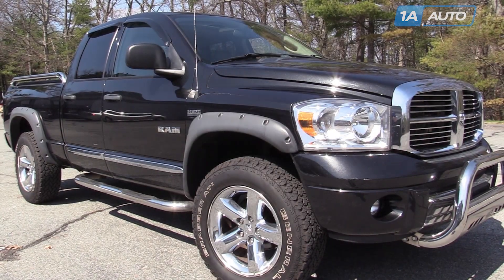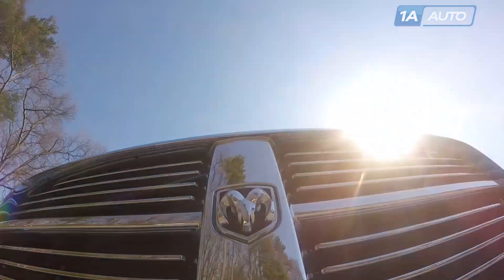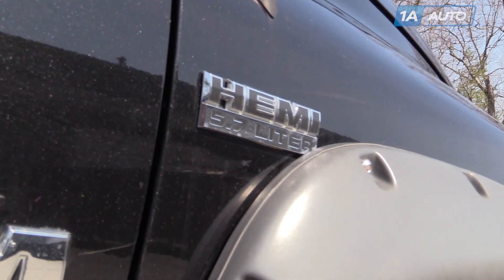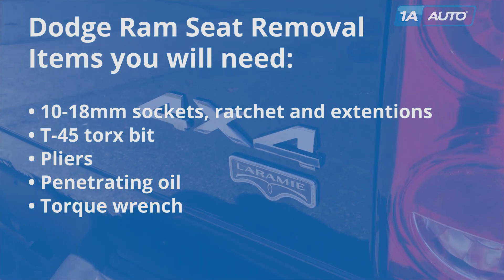In this video, we're going to show you how to remove and reinstall the front seats in this Dodge Ram. This is a 2008, but the procedure is pretty much the same for any 2003 to 2008 Dodge Ram pickup. You'll need 10 to 18 millimeter sockets with a ratchet and extensions.